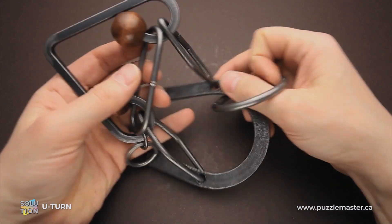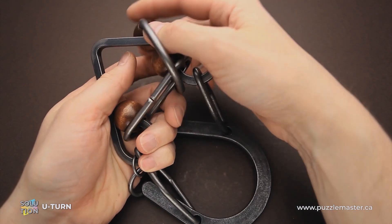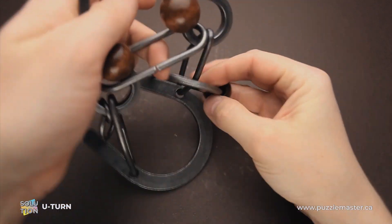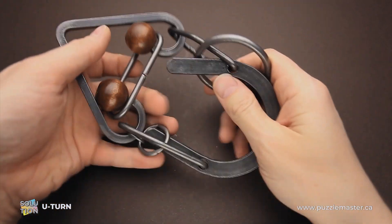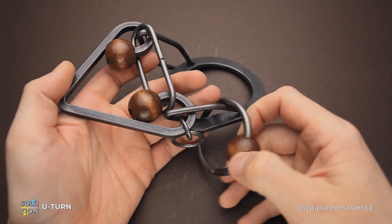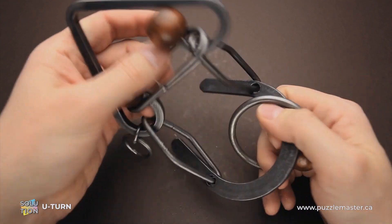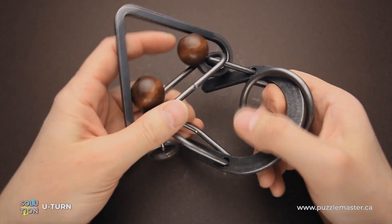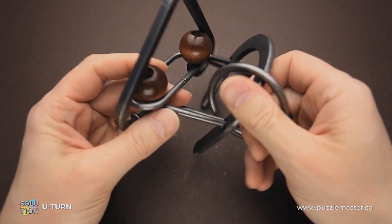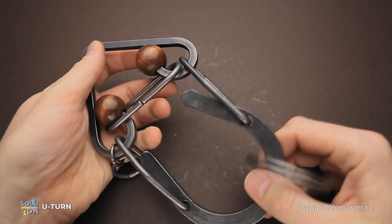If you try to move the ring around, you will find that it looks impossible to remove it. If you go here, you won't be able to remove it. If you move it around the horseshoe to the other side, it basically looks exactly the same. So we have to find the correct solution, and it will be quite a challenge since some of the moves in this puzzle are very tight and difficult to find.